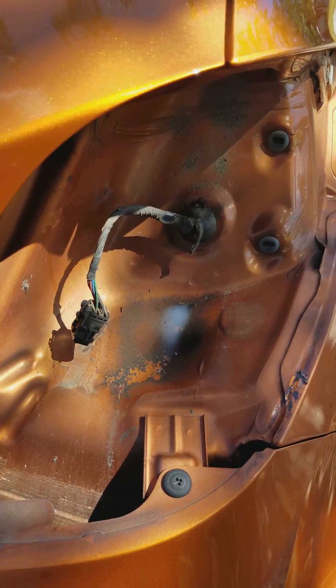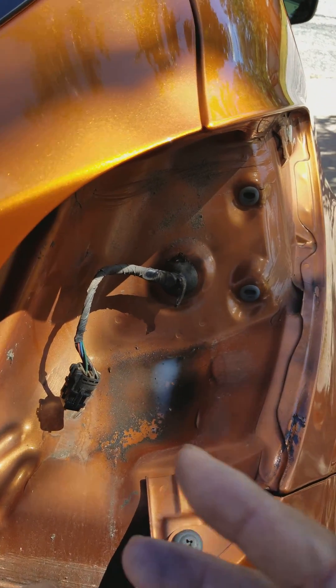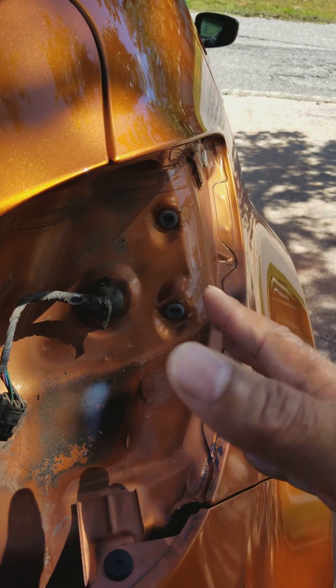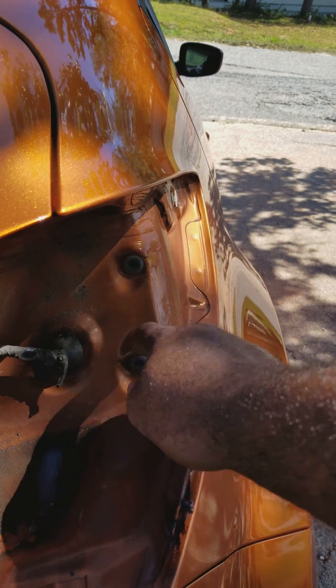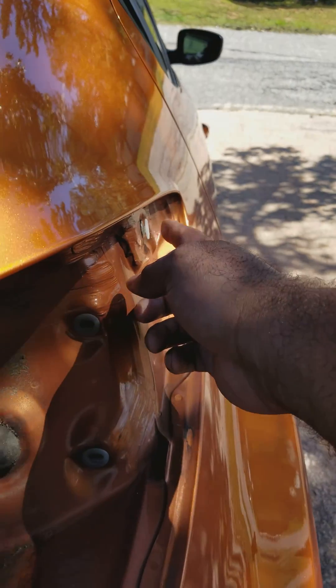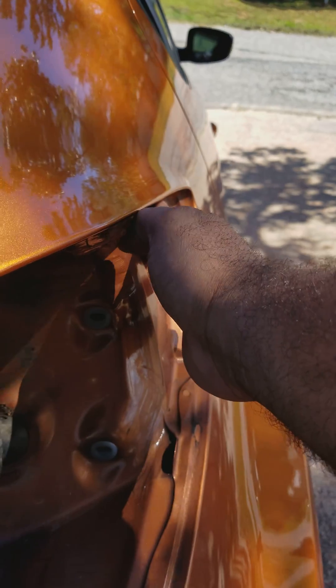Taking the light out is pretty simple. There are two bolts back here when you open your trunk — one here and one here, you can see them. Just be mindful to pull your light towards you. Pull it this way towards you. You might have to give it a little force because there are two tabs here and here and they're stuck in. Don't pull it away from the car because the tab here slides onto there.